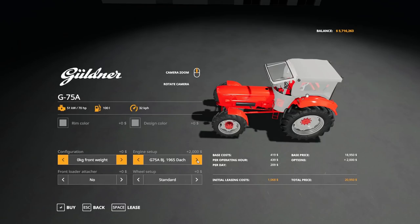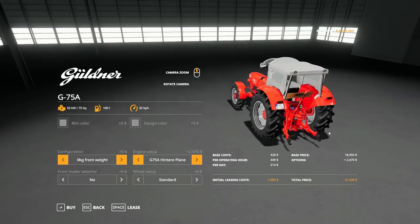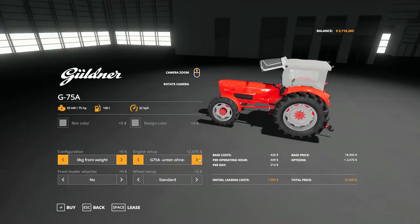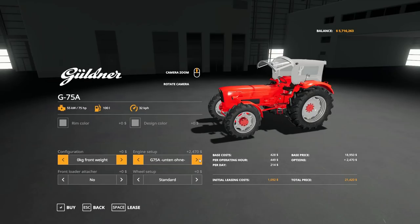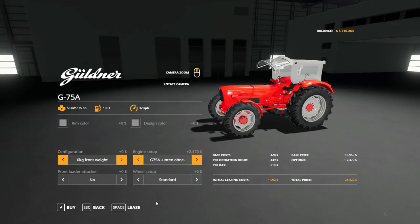Both versions have 100-liter fuel tanks and both max out at 32 kilometers per hour. For the cab, there are a couple of options: one with a simple rollover protection, one with a normal roof, and one with a roof that has provisions for a rear tarp. There's also a version without the rear tarp and without the front doors, and all of these cab options are available for both engine versions.